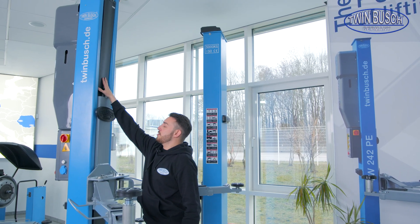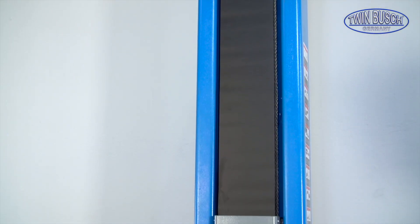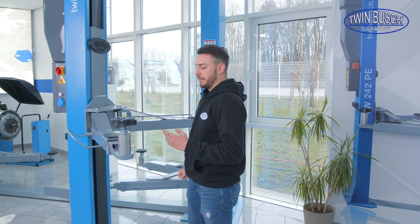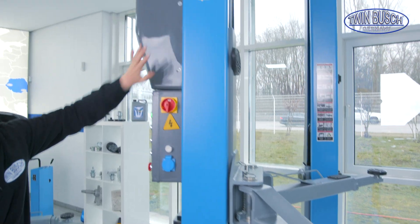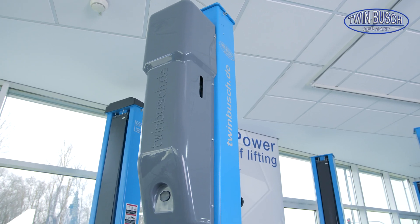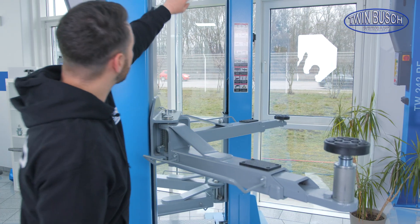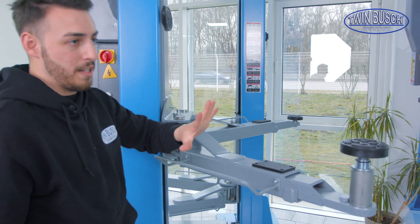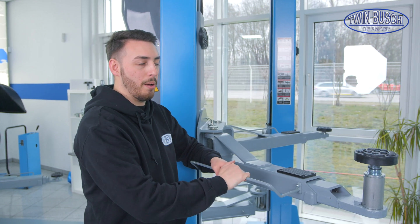Our Profi Line lifts also have a post protection cover to protect the inside of the post, especially after greasing the pulleys, so that dirt doesn't come in again — it protects the inside and looks better. All Profi Line lifts also have a standard motor cover, which covers the whole motor unit, the oil tank, etc. The extension adapters, post protection covers, two-stage lifting pads, and everything else that can be replaced can also be purchased separately for the Basic Line models.